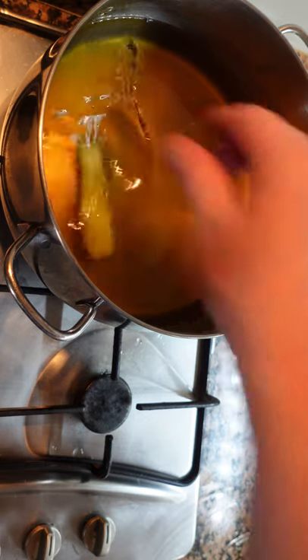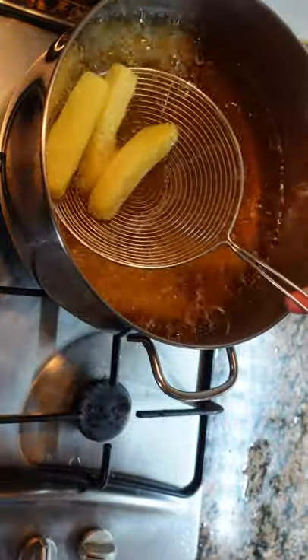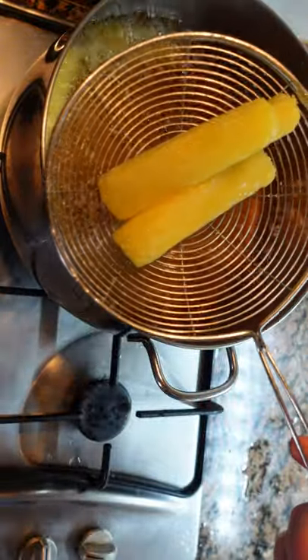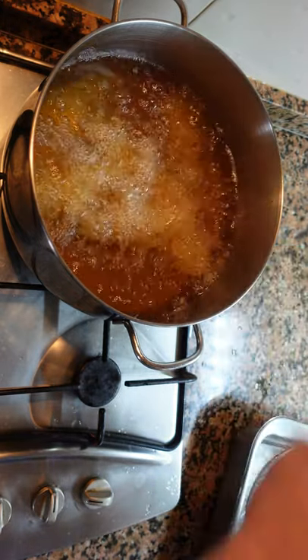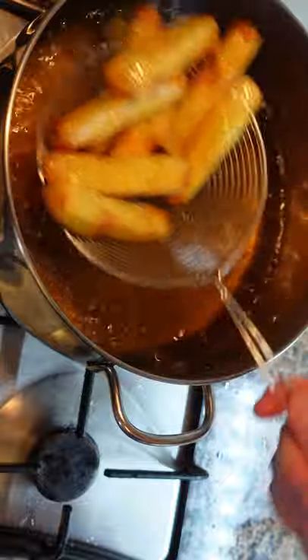Oil blanch for 5 minutes at 130 degrees Celsius or 265 Fahrenheit. Remove the fries and put aside, then bring the temperature of the oil up to 180 degrees Celsius or 356 degrees Fahrenheit.